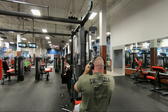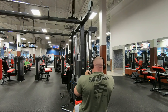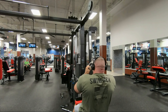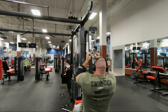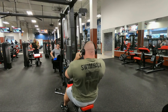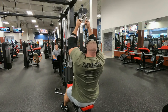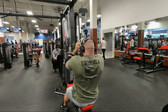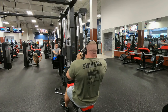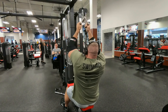Moving on — these are neutral grip lat pulldowns, four sets with 130 on the pin: 14, 12, 10, and 9 reps respectively. Feeling really good. I did a little extra warm-up since I've had a couple of days since the bench, and my chest is actually feeling pretty recovered. But my back really needs to be worked, and I'm feeling that here — it feels great. I'm leaning back slightly to get a little more range of motion at the top because my reach is a little bit too much, so I had to compensate just to get a good stretch.